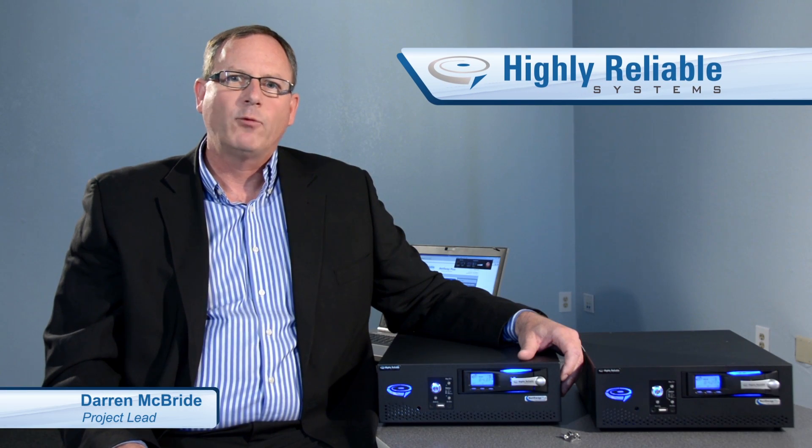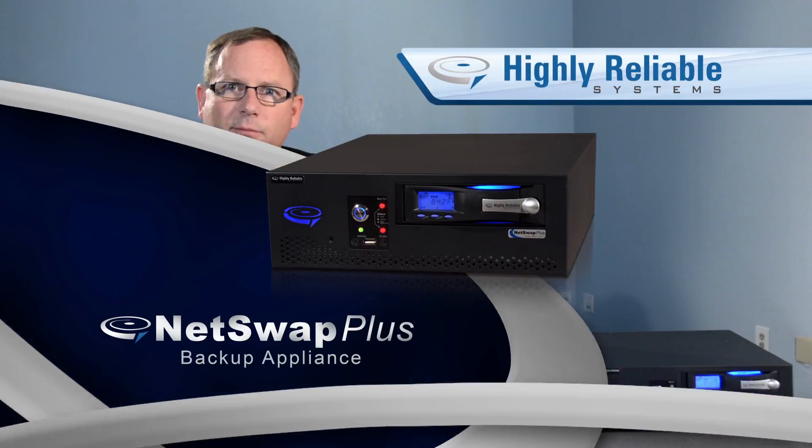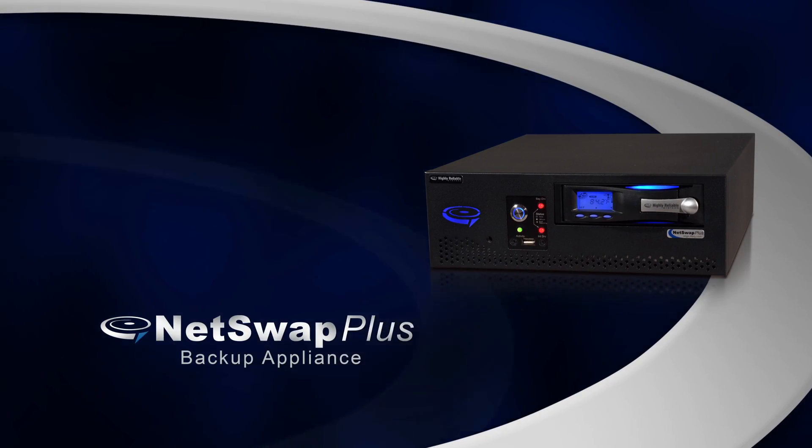Hello, my name is Darren McBride. I'm one of the project leads for the NetSwap Plus backup appliance for highly reliable systems. I'd like to show you the product today and talk about some of the more important features.